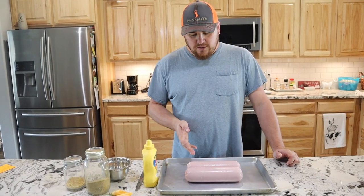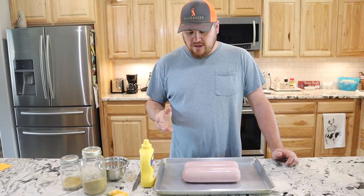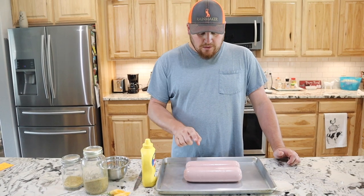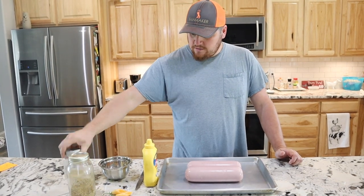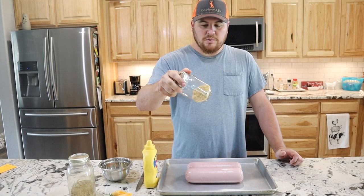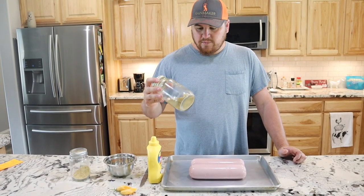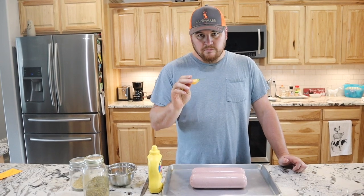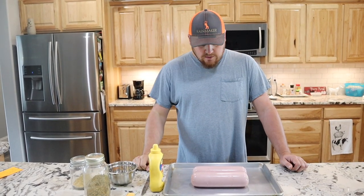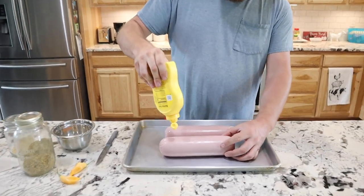We've got the bologna here and we're going to do two different ways. We'll do one with a normal rub and one hot version using our dehydrated ground jalapeño flakes and dehydrated ground sugar rush peach pepper flakes — those are a bit spicier than the jalapeño. We're also going to slit one of the bologna logs and stuff some of those sugar rush pepper pieces inside to add more spicy flavor.